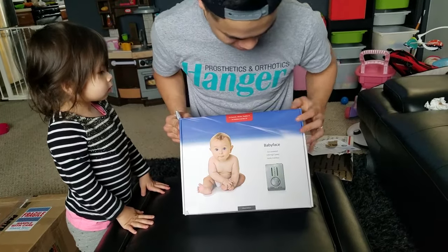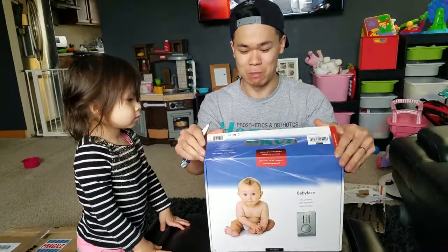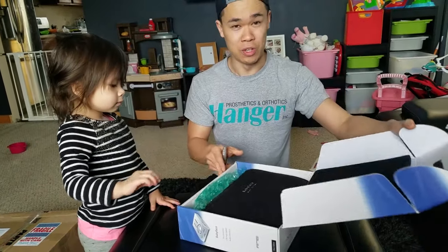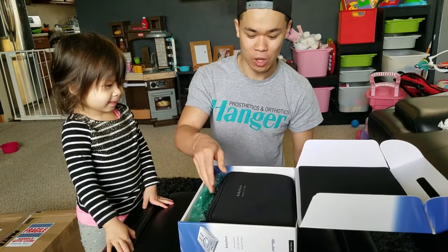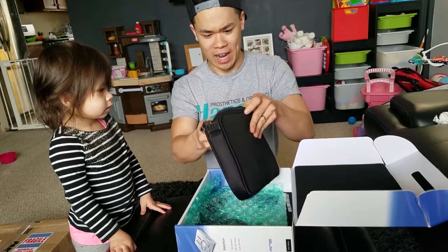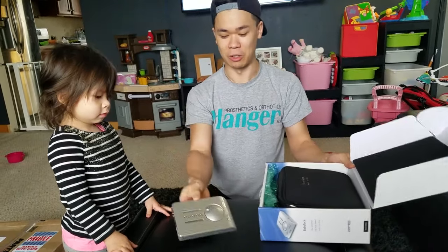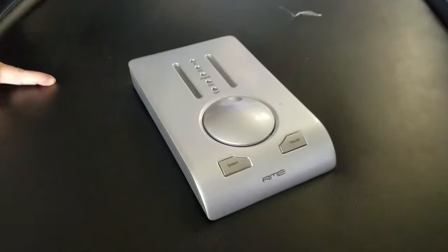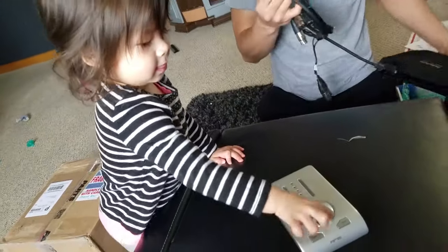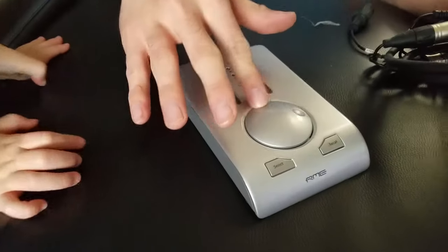So this is the interface. It's called the RME Babyface. RME makes some of the best preamps in the industry according to a lot of artists that I respect. The Babyface is great for two reasons: it has really good professional-level quality, but also because it's extremely portable, which is great for someone like me with a home studio where I have to move it around between my computer and the booth. Here — get a close-up on this. As you can see, it's very, very compact.